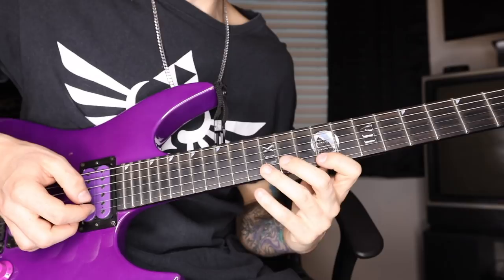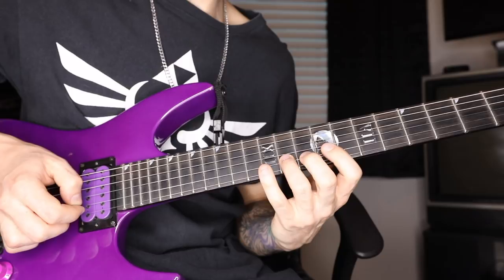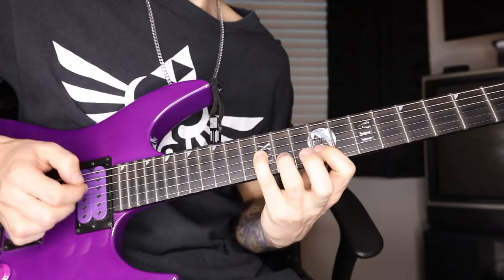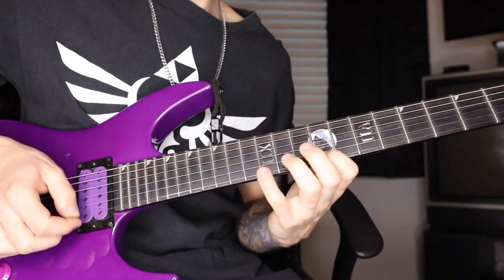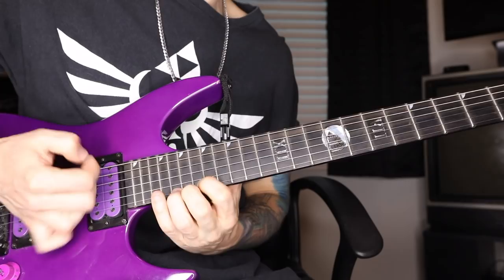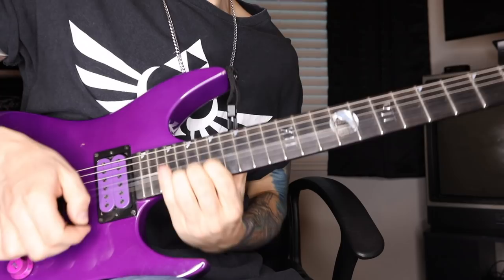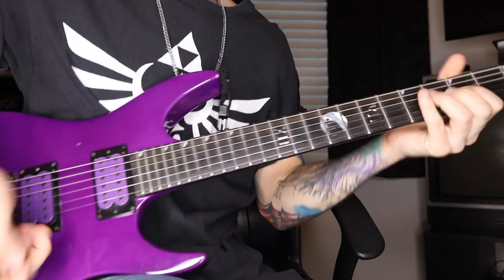Then we're going to hop down between 12 to 9 and do some 3-note-per-string diminished arpeggios: 12, 9, 11, 12, 11, 9. That exact same shape we're going to hop up a minor third — so up three frets each time. You start at 12, then 15, 18, 21 — doing four of those. And with a nice bend on the 20th fret, give it a nice vibrato. Then the whole thing together, and that does it.